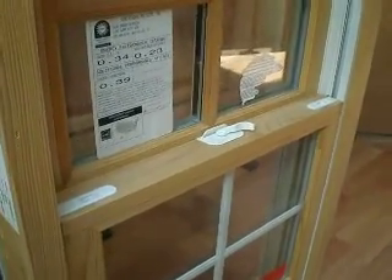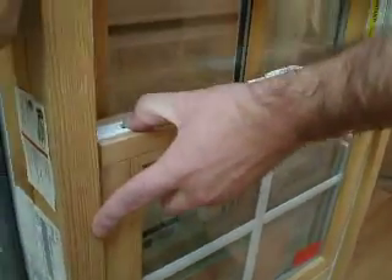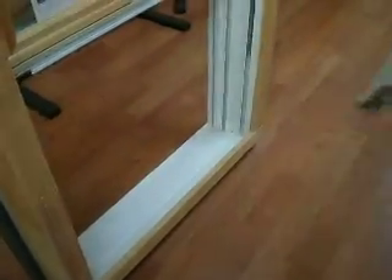Okay, this is how you replace the balance assemblies. We're going to open a window, take the sash out — that's the bottom sash.